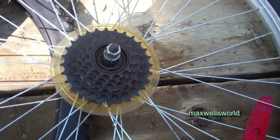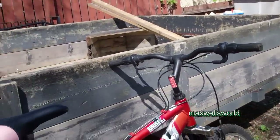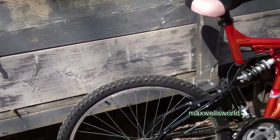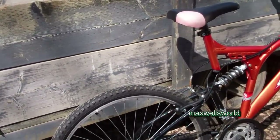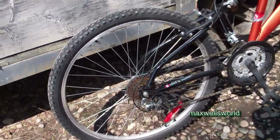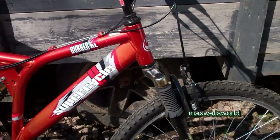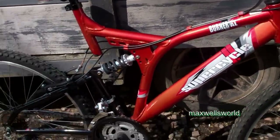Just took her for a bit of a ride — she runs, shifts, and stops, so she's pretty much good to go. The easiest thing when working on a bike is just to have a source of parts, because you never know when they'll come in handy. Like that derailleur — if I didn't have one of those I'd be parting this thing out. She's all wiped down, got a few pictures taken, and she's good to go. That's pretty much it for this video — thanks for watching Maxwell's World, comment, subscribe, and enjoy.